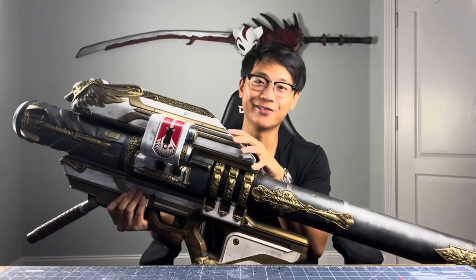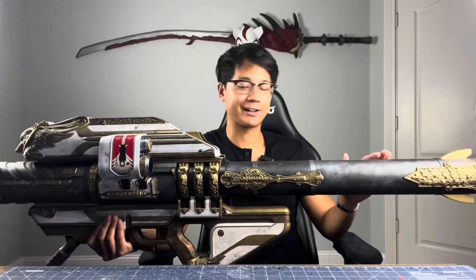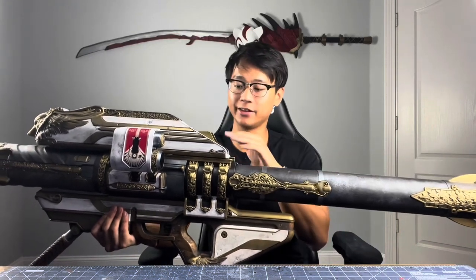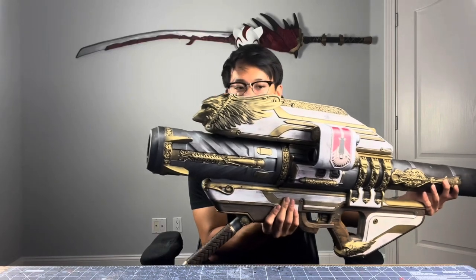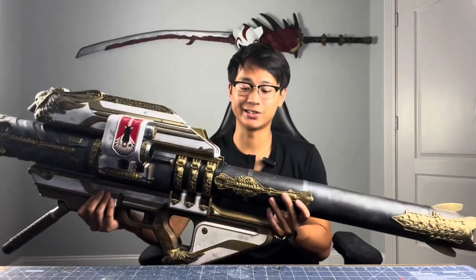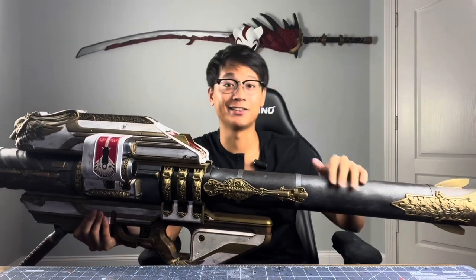I absolutely love the design of this Destiny Gjallarhorn — from the overall color scheme with the black, gold, silver, white, and these accents of red, to the highly ornamental details found throughout the gun. This thing is an absolute stunner, and rightfully so, it deserves that title of exotic weapon that Destiny is known for.